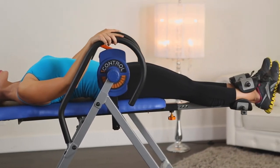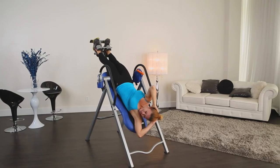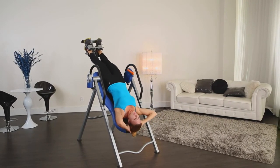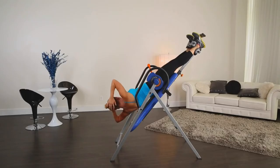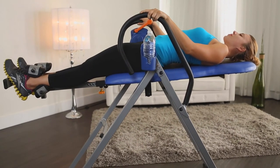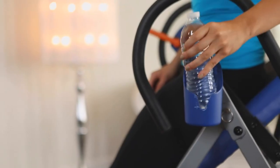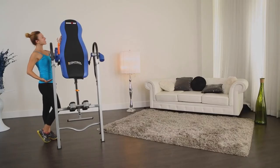It's simple and easy to use, producing results with just 5 to 10 minutes of use a day. And best of all, you can do this right in your own home at your convenience. The Iron Man Eye Control 400 disc brake inversion table is made using a heavy duty 1.5 inch square steel frame construction for maximum stability and durability. It comes with storage holders for glasses, cell phones and other small items. And it folds for storage.